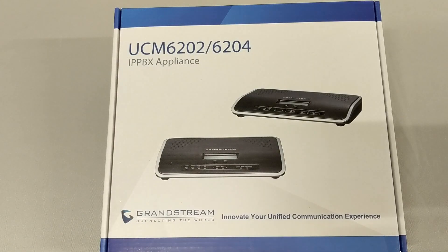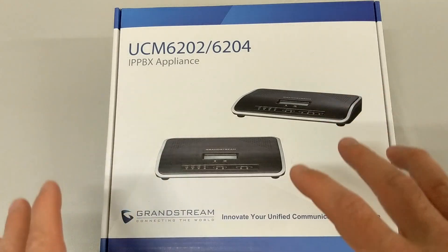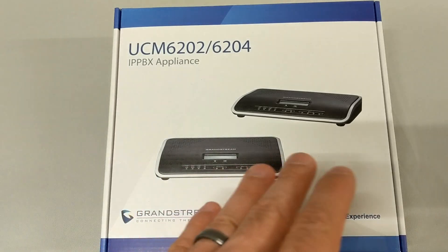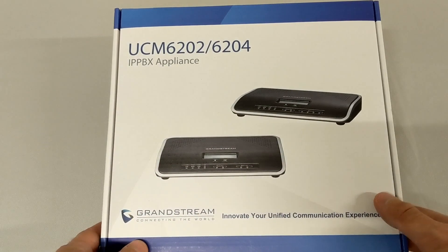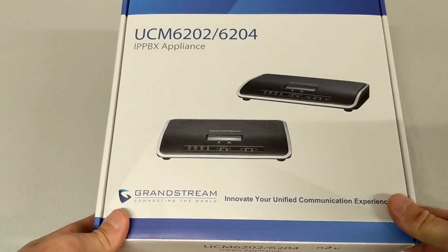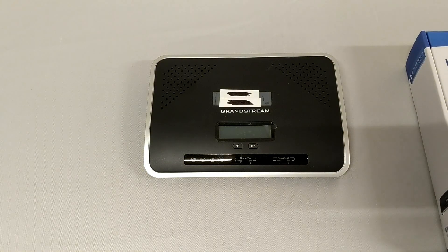Let's take a look at the 6200 series IP PBX appliance. This is the same software on the 6100 and the 6200 as well as the 6510 — on all three of them they function and operate the same, they are programmed the same. The hardware, however, is slightly different. Let's take a look at the physical piece of hardware.